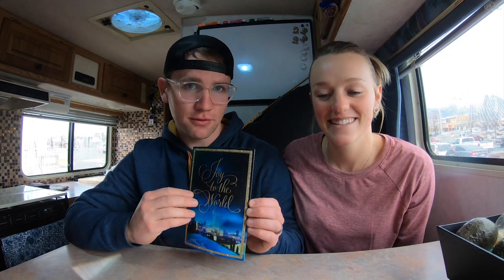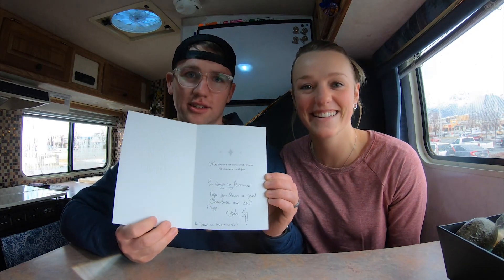Hello everybody, I'm Kale and I'm Marin. We live full-time in this bad boy, our truck camper Phil. Quick shout out — thank you so much Steve from Intermountain for giving us our first piece of fan mail. Thanks for the Christmas card, you are awesome. We hope you guys all had an awesome Christmas break. We're stoked to be back and in our final semester of school, super close to graduation.